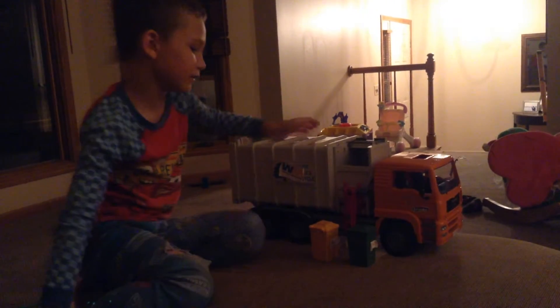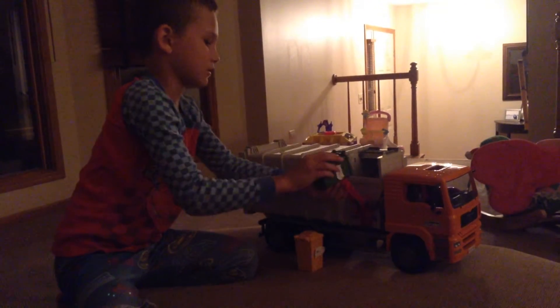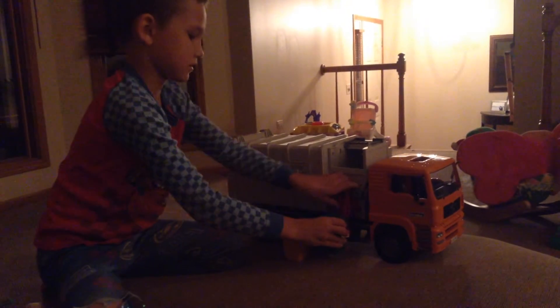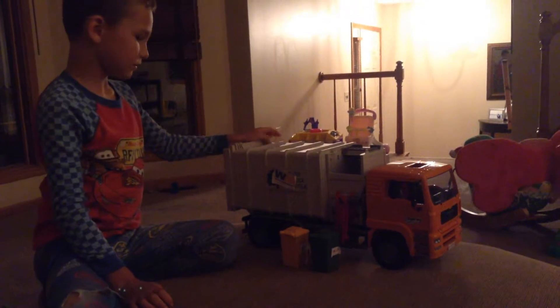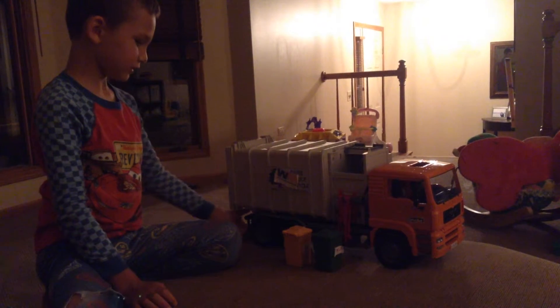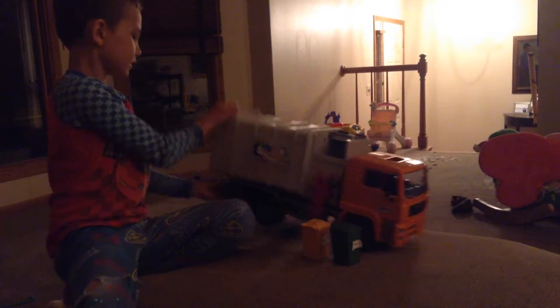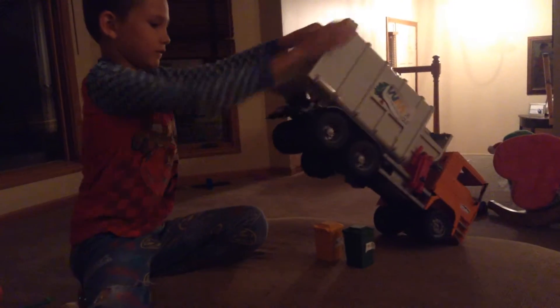And now we're going to do the other one. Yeah, that's my Bruder, and there's some stuff under there.